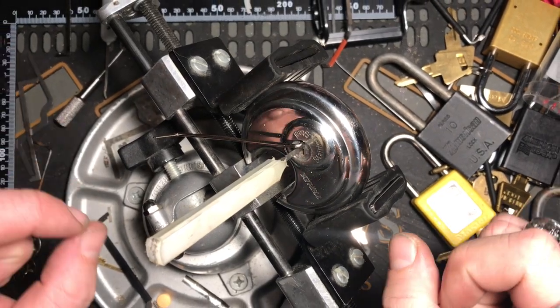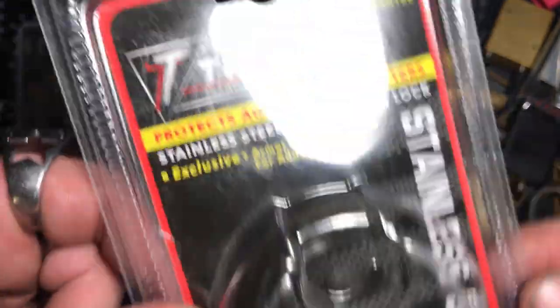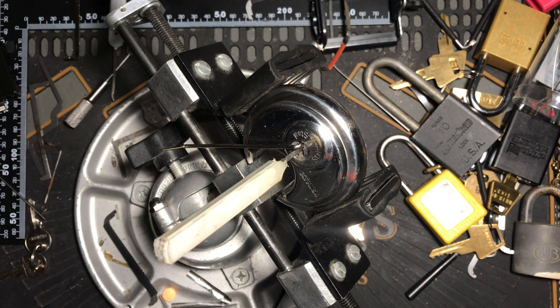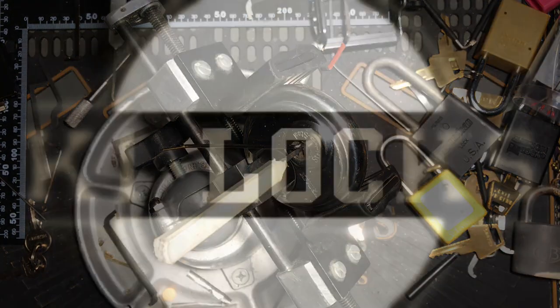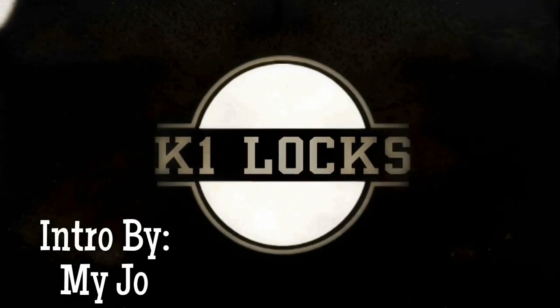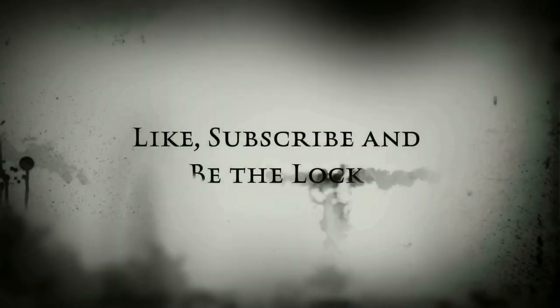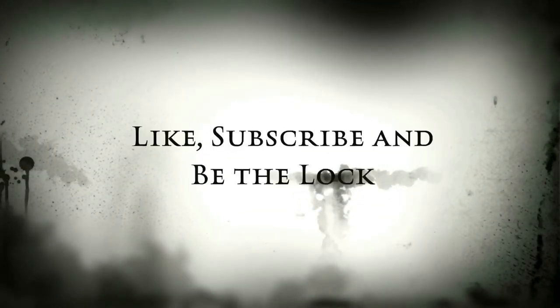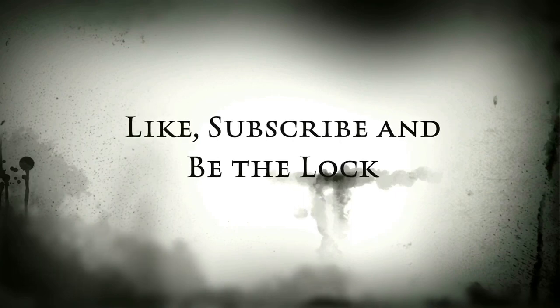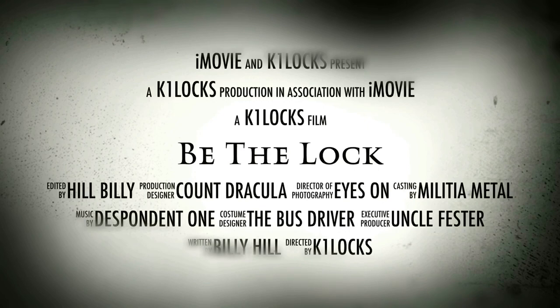This is a Trimax stainless steel lock. This is K1 Lock saying be safe, be legal, and be the lock. Bye.